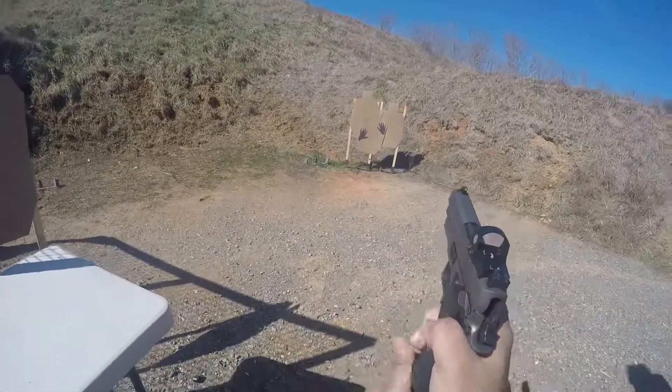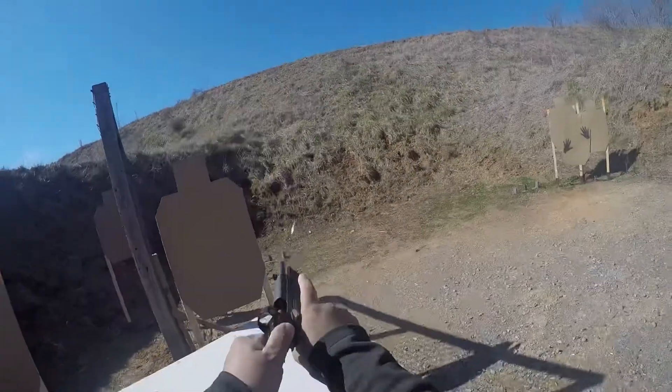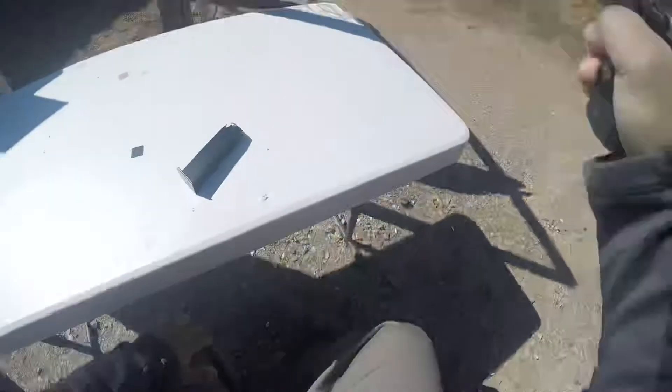Alright, it's finished. Unload. 5-7-2. Point down range. Thank you. Unload. Slide forward. Pull trigger. Stand up. And holster.